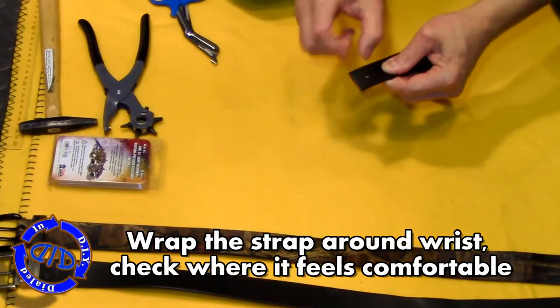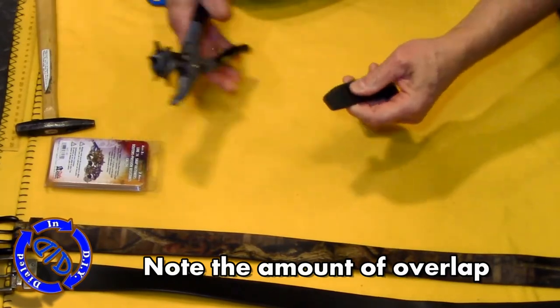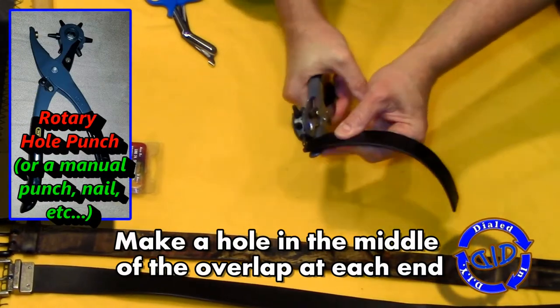The key on the overlap here is twofold. One, you want to leave about a quarter of an inch for putting in the snaps that we're going to add. But you also want to allow this to have some extra play so that you don't put it on and have it really tight around your wrist.